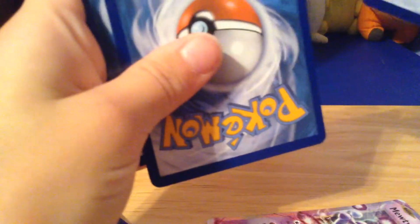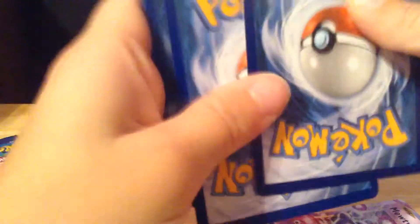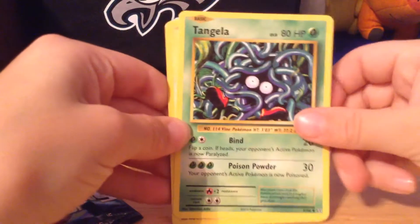We're going to do a quick trick to get the rare cards in the back. So here we go.